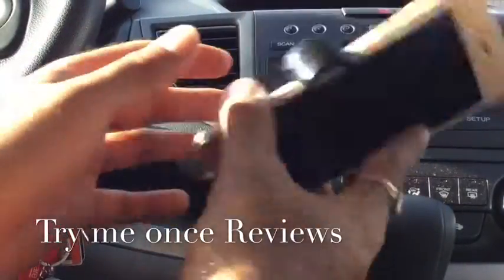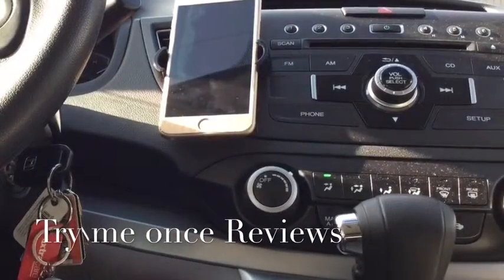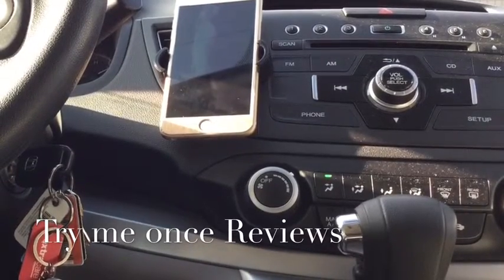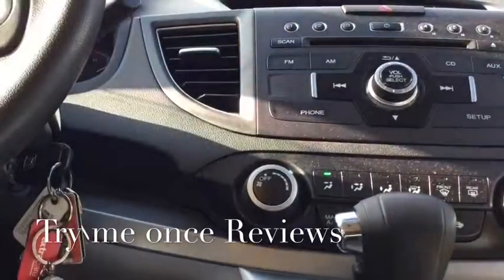Just slide it in and push it, and it's gonna stay there — it stays there really well. A really nice solution for mounting your phone while you're driving your car. This was B4TimeU1sReviews.